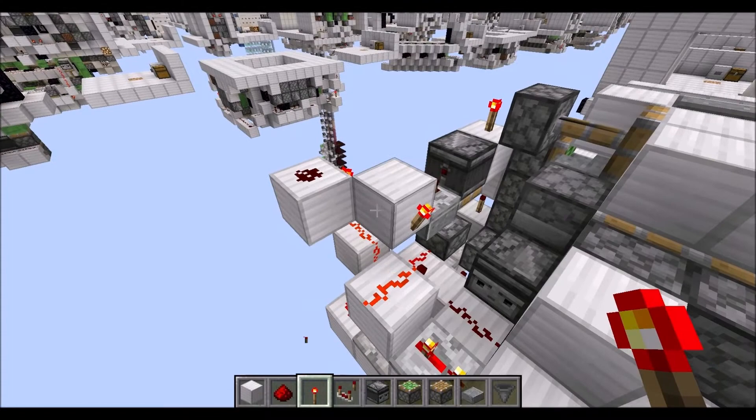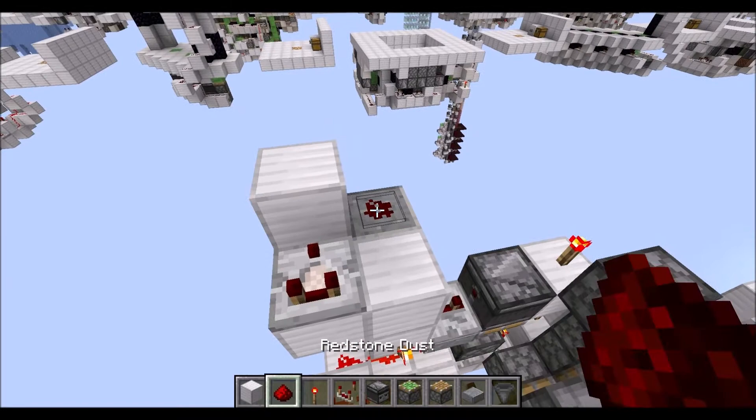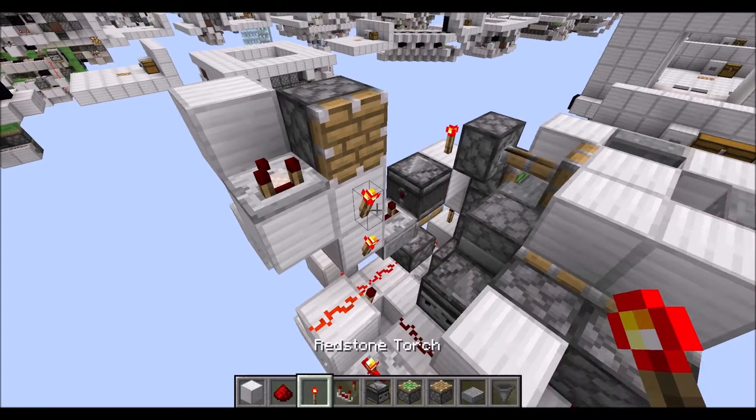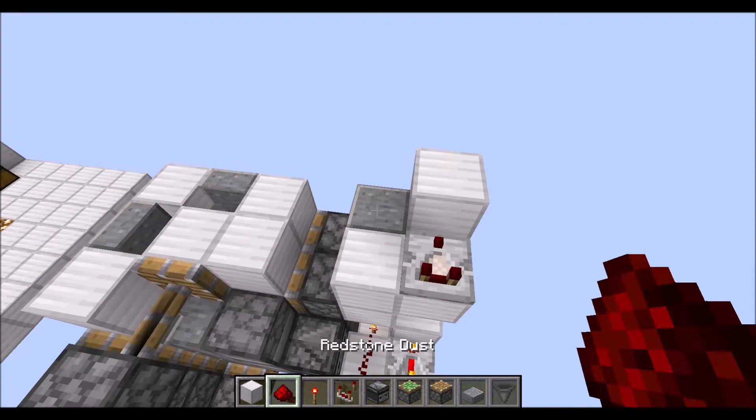Let's go back to this corner right here. First, place the torch on this side, then remove it here. Now let's place two blocks up there, followed by an upside-down slab here, and a block on top of this redstone wire. Then a comparator in this direction, redstone wire there. A normal piston in this direction, then a torch right there. Then on top of this block we need two blocks right there. Again, an upside-down slab here and a raised block in this corner.